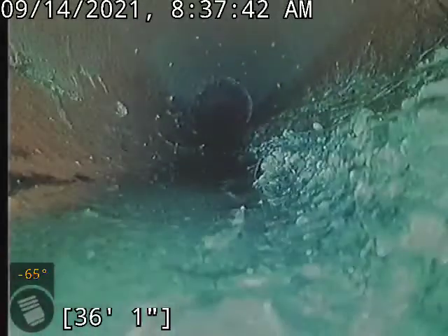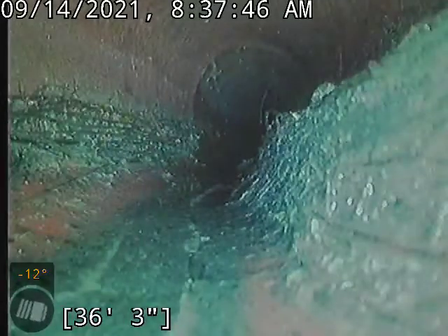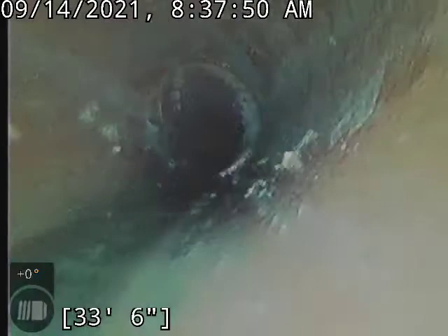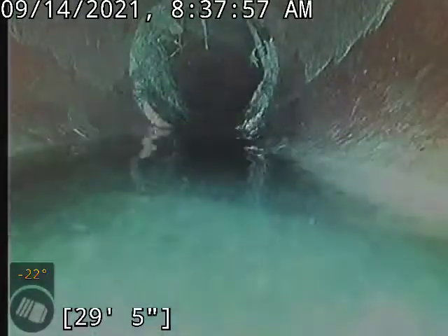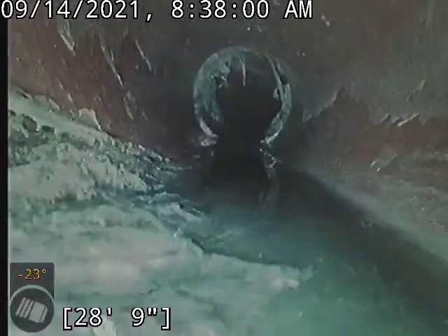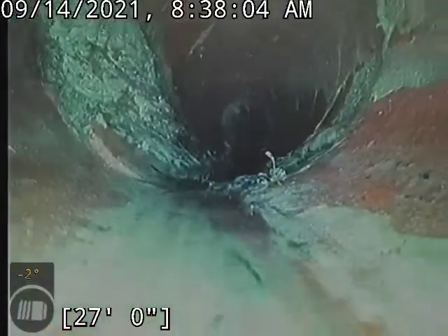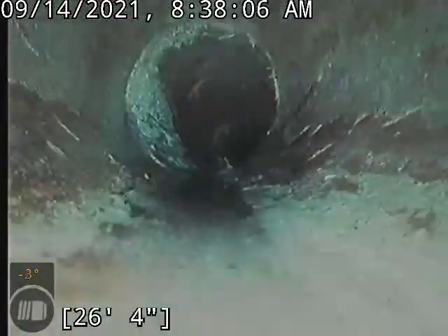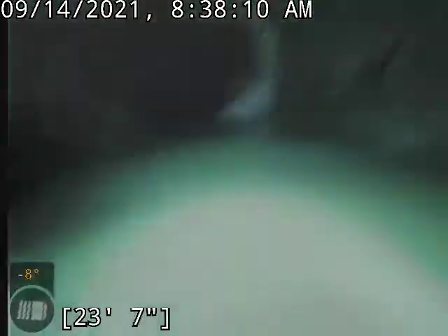Really, other than the roots, this line looks pretty good. Not a little separation there, but nothing really concerning. Lots and lots of roots. Got a little belly here, holding a little bit of water. That's always a little bit of a concern when we see standing water like that, because it could also be trapping solids in there and could possibly create a blockage.